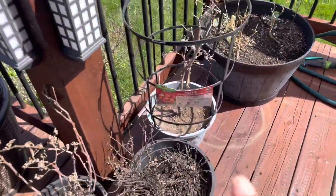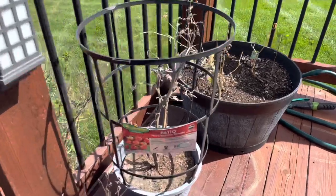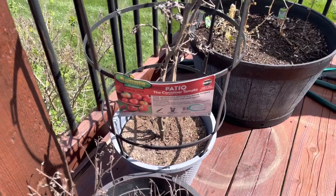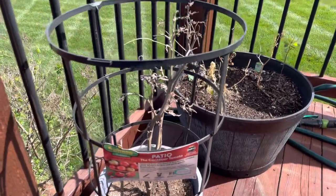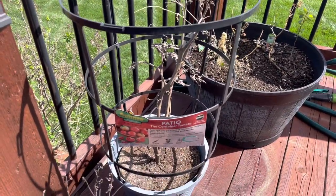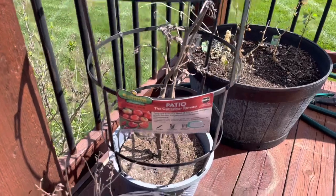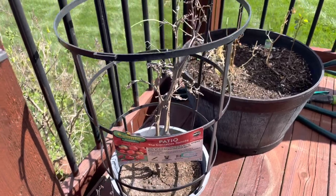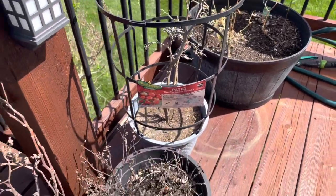My tomato plant — I was really lazy last season and I kept it in the plastic container I bought it in because of the caging. Just being lazy, I ended up keeping it in there and it just did okay. But I want to try this in a grow bag as well, and I will just purchase additional caging for the grow bag.